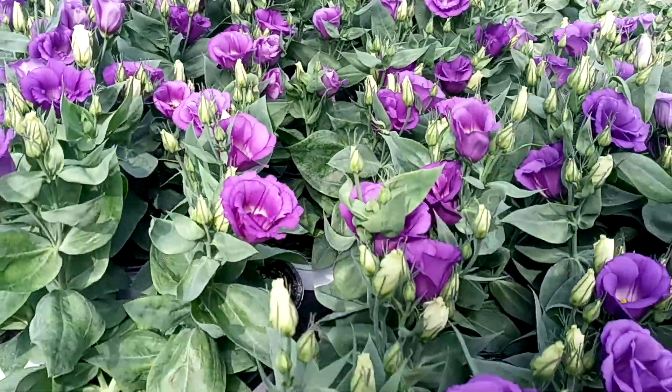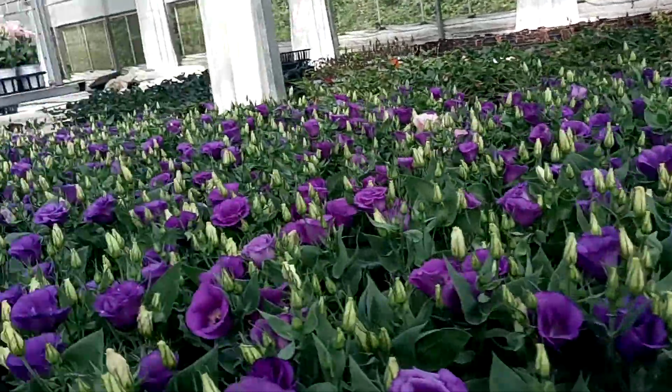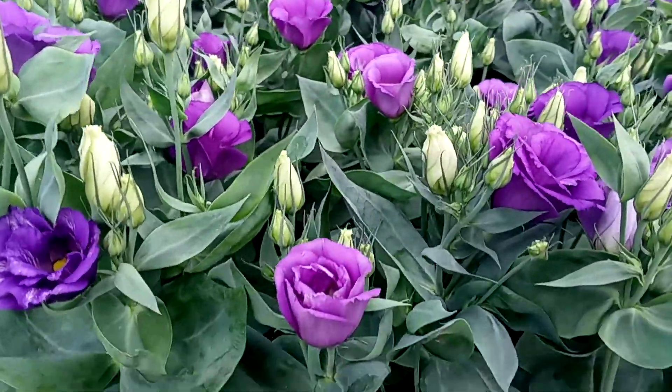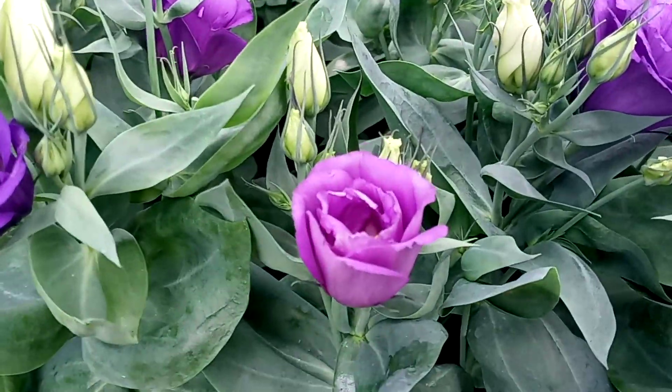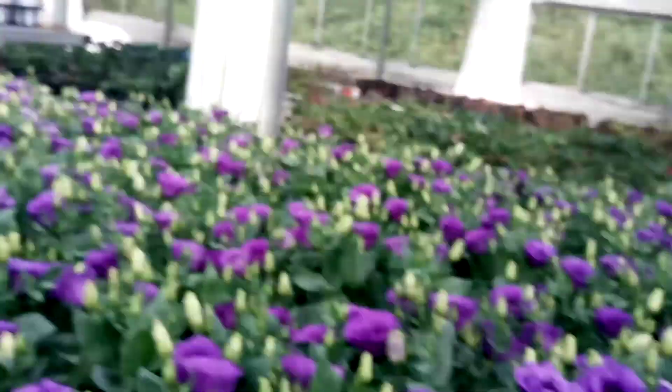And it seems like a rose. The shape of the legendous flower is a little bit similar to the rose. We can see here — isn't it? It seems like a rose.